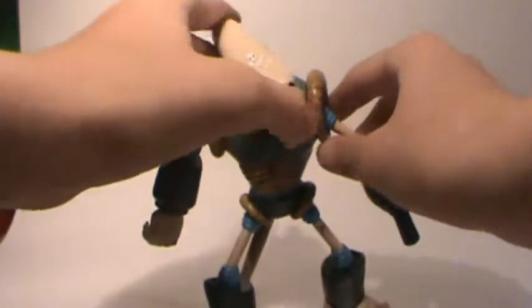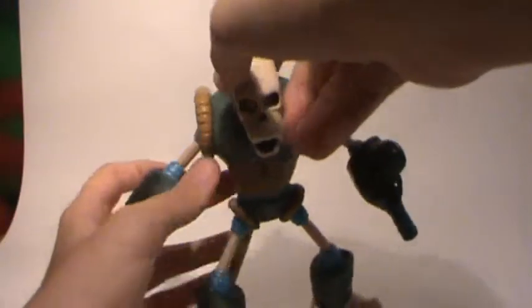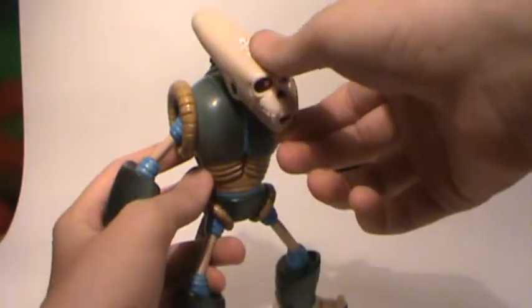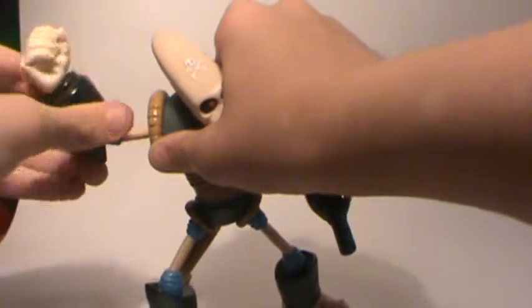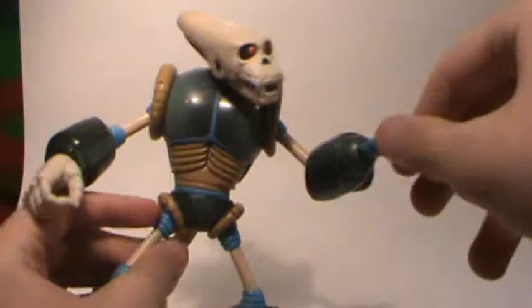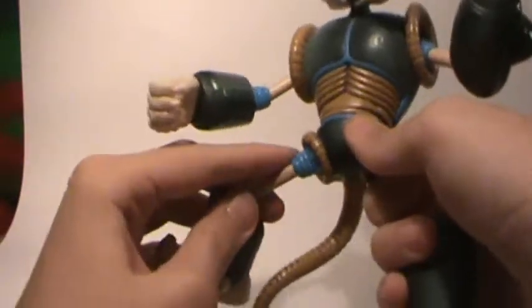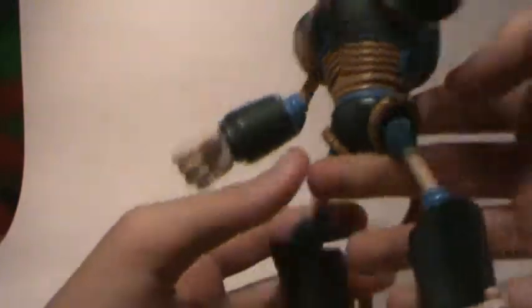Next we have this skeleton monkey looking thing from the Dragon Ball series. 360 head, mouth can go up and down. Arms can go up, down, and around, swivel at the bicep, and 360 hand — except on this hand, where there is no hand. Leg can go up, down, and around. And that's about it.